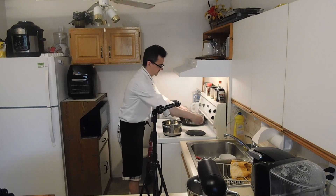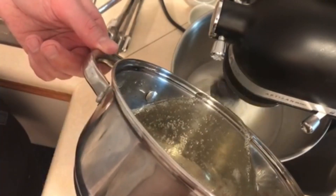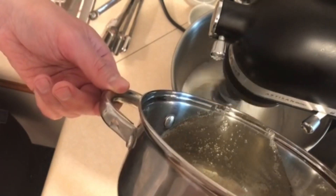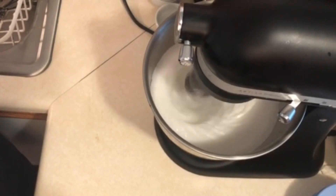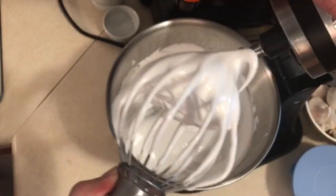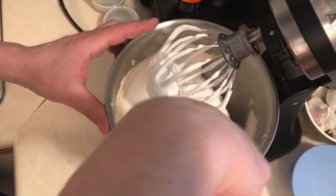We're at 240 — we're good. Take our hot sugar and slowly, slowly pour the sugar mixture into the mixer. You want to pour slowly so you don't have hot sugar everywhere — that's not good. It's starting to get all frothy. You pretty much want to whip it until it becomes room temperature, so it takes a while. The pie crust is done. Add a little bit of vanilla and mix it all in.